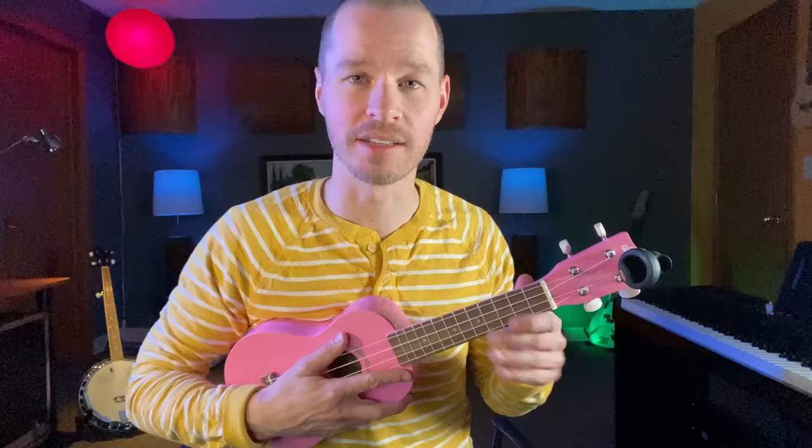if your ukulele doesn't sound like mine, chances are it's out of tune. To tune it, we use these tuners here. Now here's what I recommend: don't turn these unless you know how to tune the ukulele. You could make your ukulele more out of tune, or worse, you could even break a string.